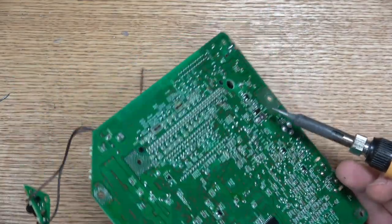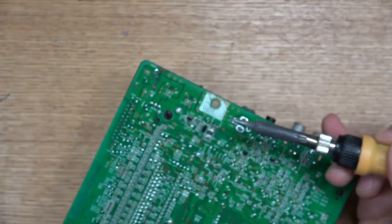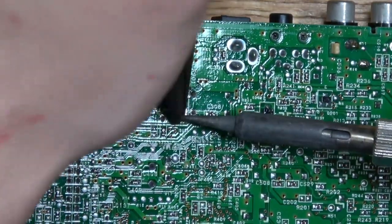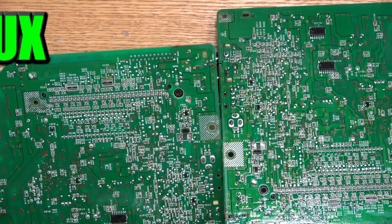For that particular fuse, a bottom piece of it actually stayed on the board, so we're going to remove that little piece. You've got to be careful not to rip anything off the motherboard itself — let the heat do the work for you.